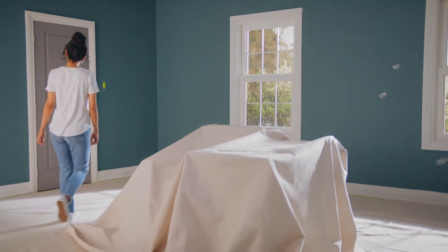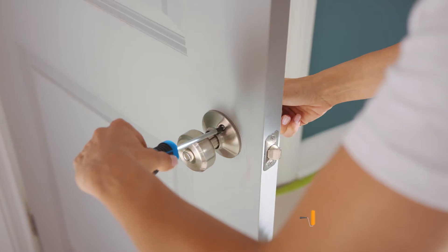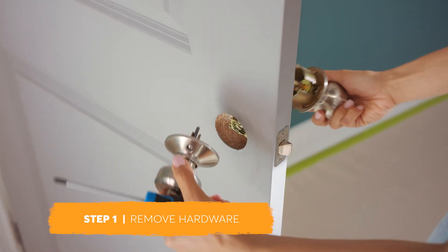Now that you've prepared the room for painting, you're ready to paint your trim and panel door. Use a doorstop to hold the door open firmly in place. Then remove the handles and place the hardware safely aside.